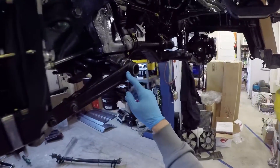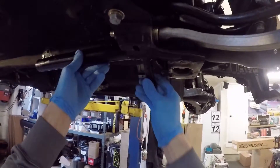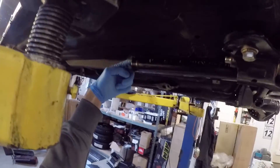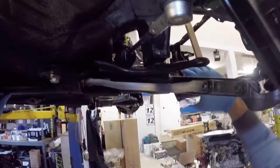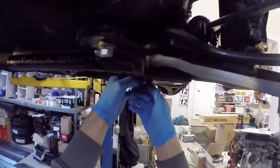The way torsion bars mount in the car is through this arm, called the torsion arm, and this tube, called the torsion tube. The torsion tube fits over the back of the subframe and sits in place. There are splines in the back and splines in the front, and the bar goes in between. Because the bar mounts to the subframe, suspension movement twists this end of the bar — that's how you get the springing motion.